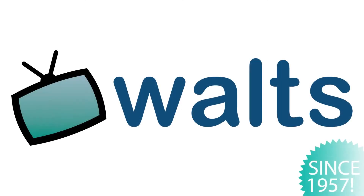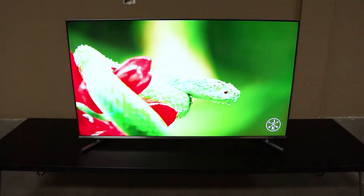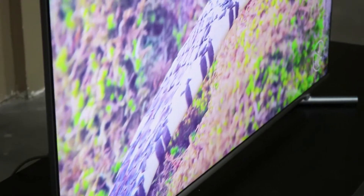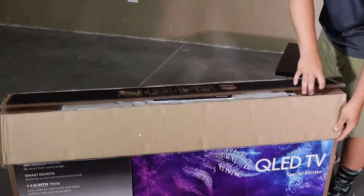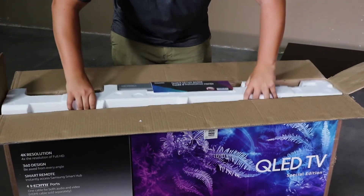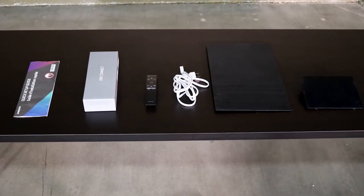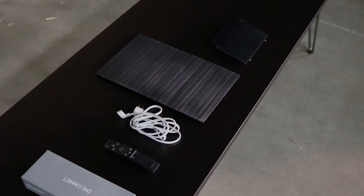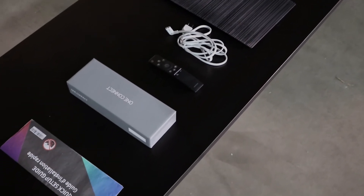We're going to be taking a closer look at Samsung's 49-inch Q6 QLED TV. We're going to take a look in the box and see what exactly it comes with. It should come with a quick start guide, a one connect, a remote, a power cord, and then two back plates that'll cover up for cable management when you get to the back of the TV.